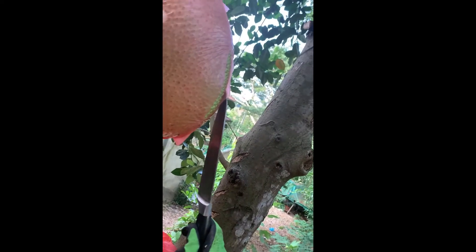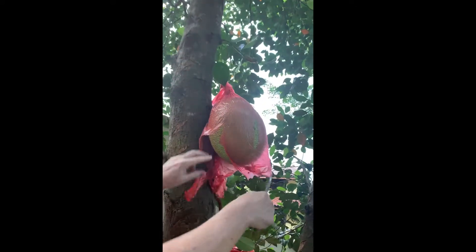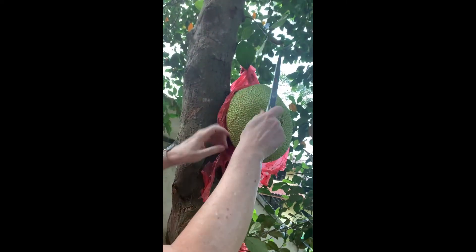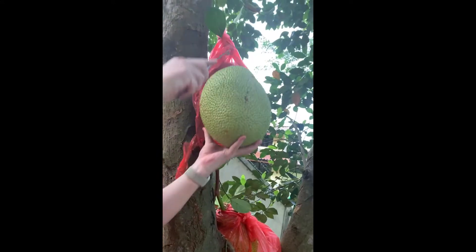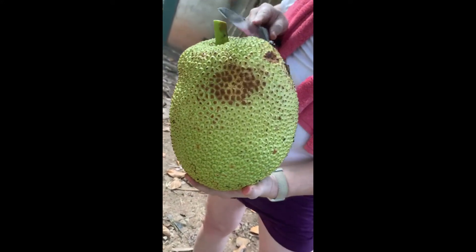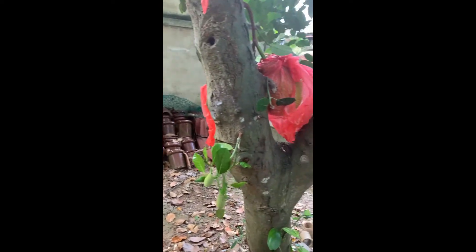Let's see tomorrow — let the boys do it. No, you can do it now, just take this one. Here, let me get it. Yeah, I think that one is ready — this one is also ripe, I think.